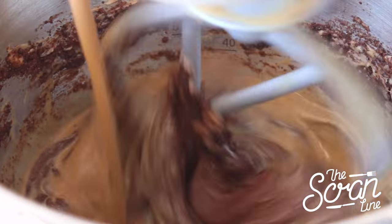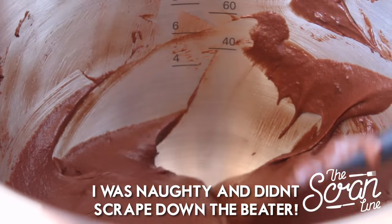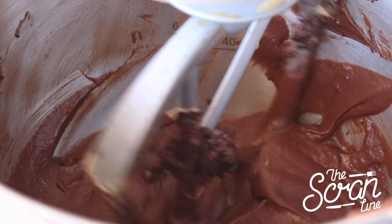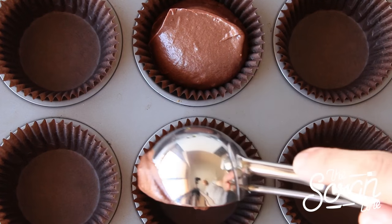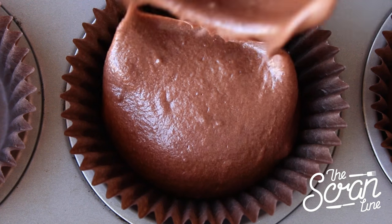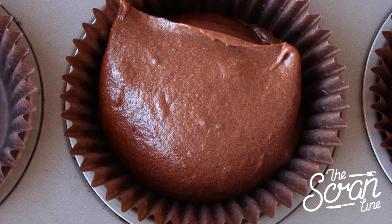Then stop your mixer, scrape down the bowl, and mix for a final 20 seconds. Scoop the batter into your cupcake liners, filling up about three quarters of the way. Pop them in the oven for 20 minutes or until a skewer comes out clean, and let them cool down completely.